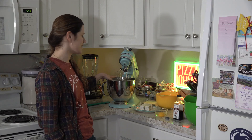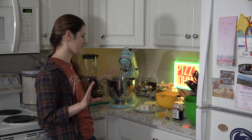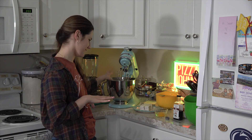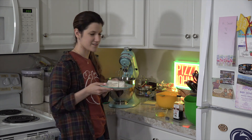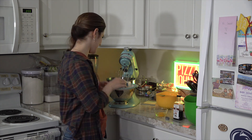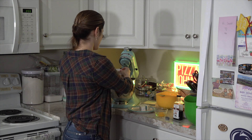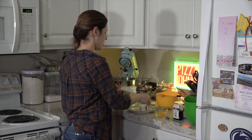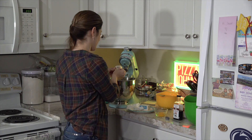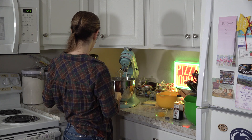Our next step is going to be to mix together the wet ingredients. The first thing we have to do is cream together your butter and your two types of sugar. Here we have three quarters of a cup of butter — room temperature butter. We got the cute little tiny sticks. I'm using a stand mixer, which is my very favorite kitchen appliance, but you can also use a hand mixer if that's what you have on hand.